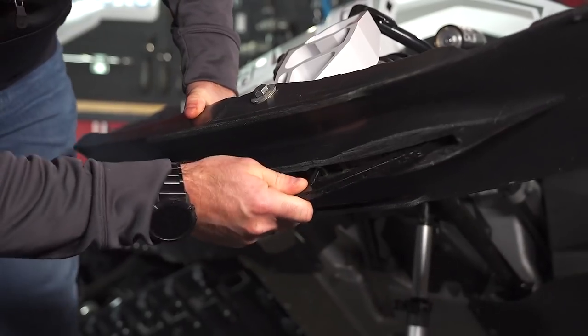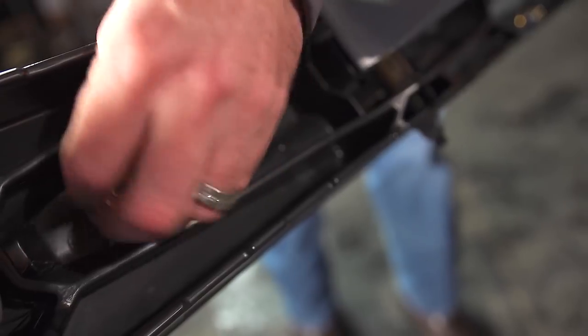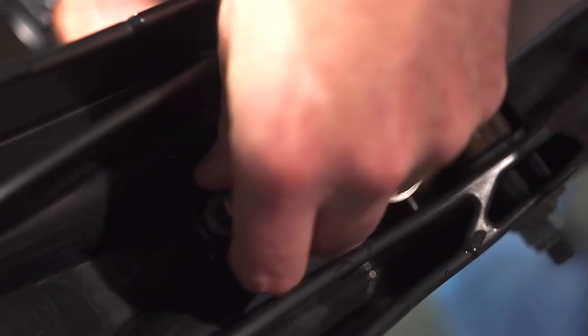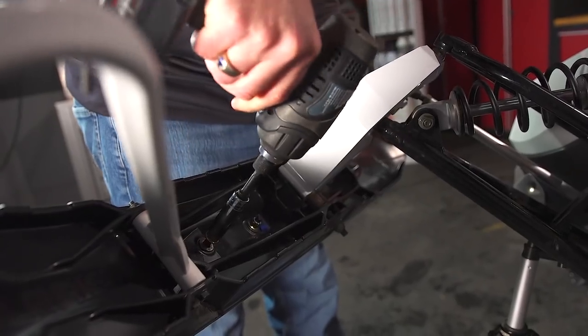The second aspect of a carbide runner Woody's identified as having an effect on handling is the carbide insert itself. By altering the length of the carbide insert, you can again alter the handling of your sled.